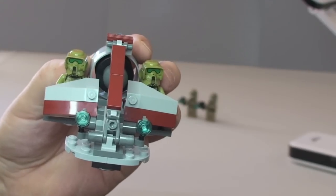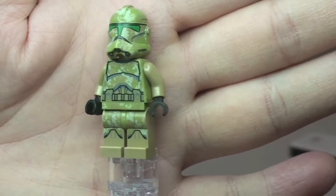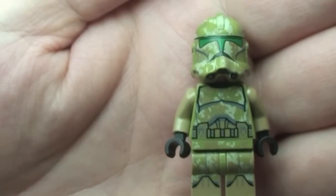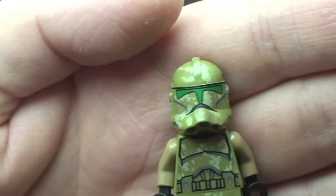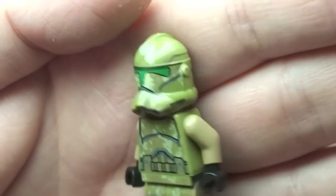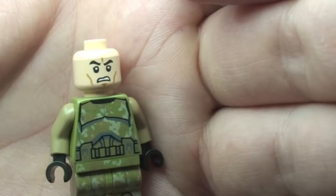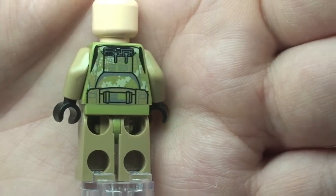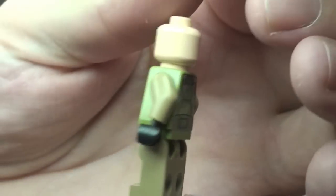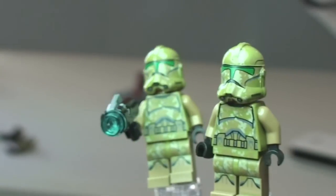Let's take a closer look at the minifigures. Great detailing on these — absolutely fantastic with this camouflage effect, you can see it on the legs and continuing into the torso and the helmet. Really great detailing. The face is the same for all four minifigures. We can also see the rear torso printing, with nothing on the rear of the legs. There are two of these, both identical.